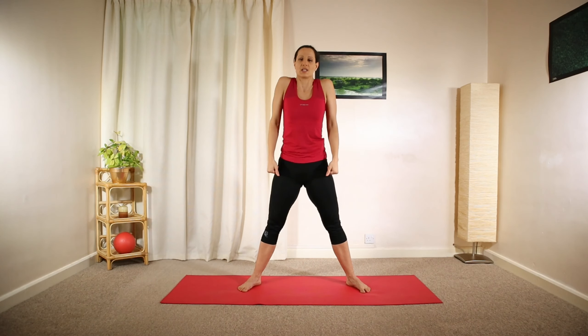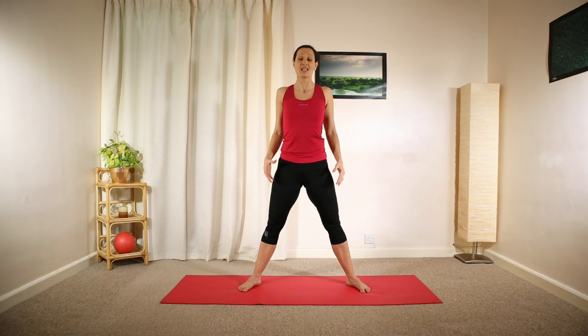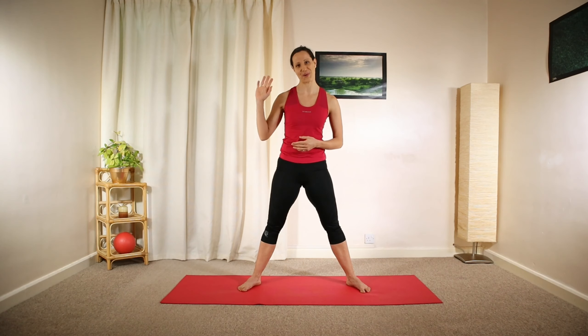Brilliant — so that's it for today. Thank you so much for joining me; I hope you enjoyed these exercises. If so, I invite you to join our 10-day calming Pilates journey starting from next Monday, the 9th of November. Please don't forget to subscribe to our channel so you'll know when we start our free brand new program. See you next time, bye!